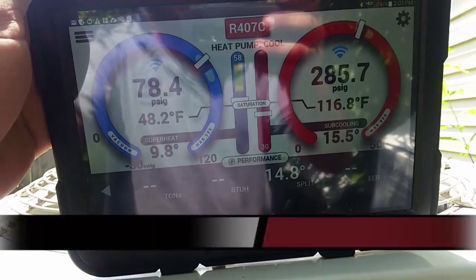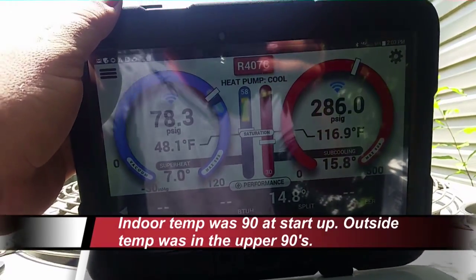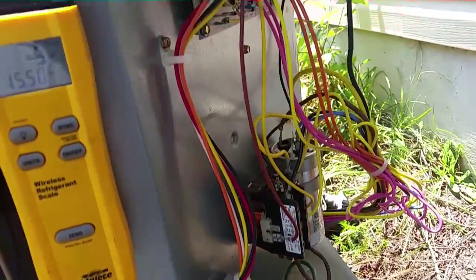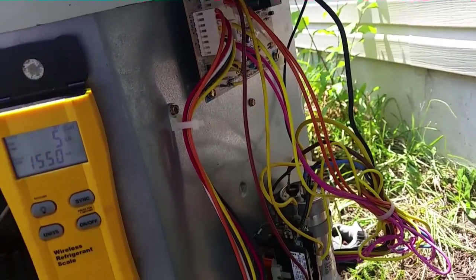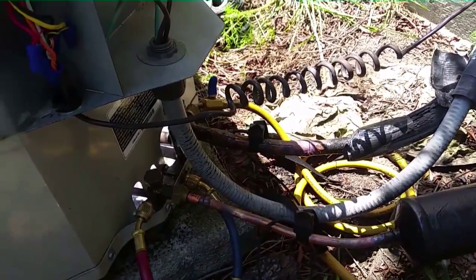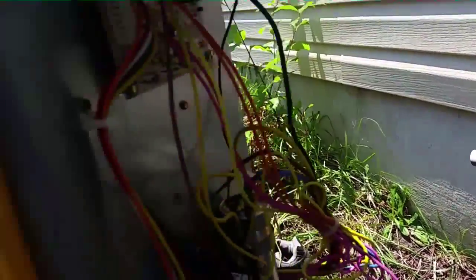We're at about 285 over 78, close to target. Superheat is a little bit low — might need to adjust the fan speed. It's performing pretty well: 15-degree split. We have a little bit of humidity inside, which explains the 15-degree split instead of 17 or 18 — humidity is between 65 and 70 percent inside, so there's a lot of latent load. Letting it run for a while; I'd like to see some water shoot out of the P-trap drain here in a minute.